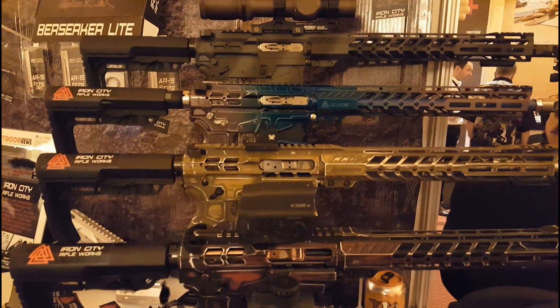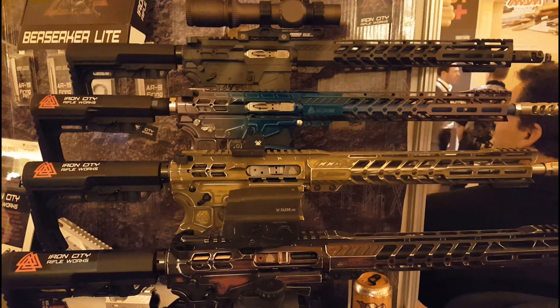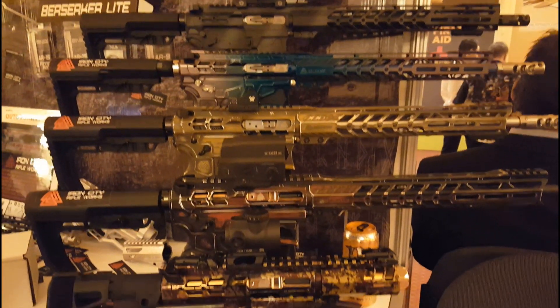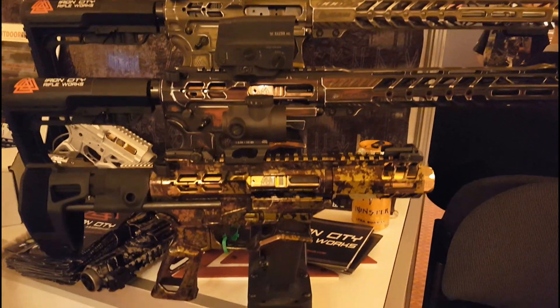We specialize in the AR platform and all things AR. We make bolt carriers, barrels, muzzle brakes, uppers, lowers, handguards, pistol grips, and a bunch of small titanium parts.